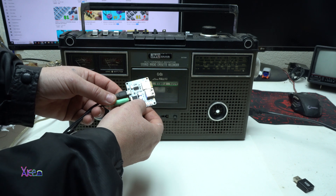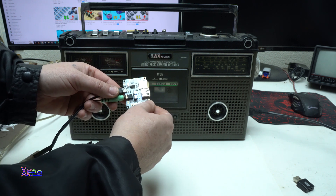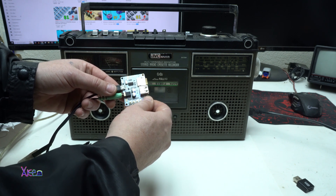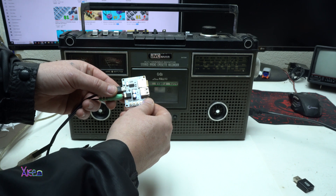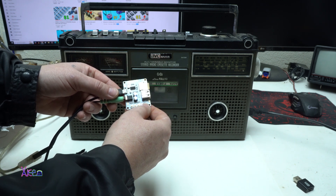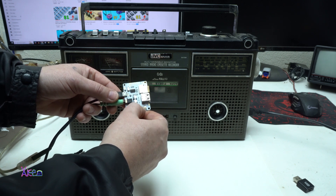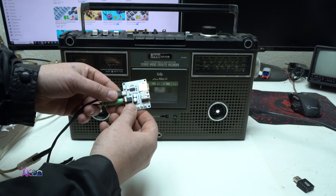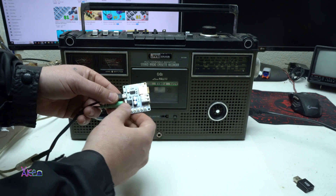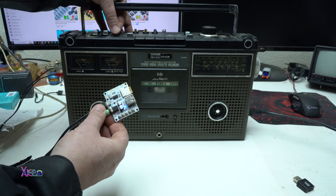To prove that this module is stereo — look, right and left channels both working. Play, pause — you have an equalizer. Volume down, volume up. Correct — all right, left and right confirmed.